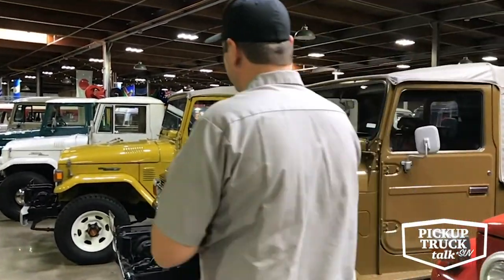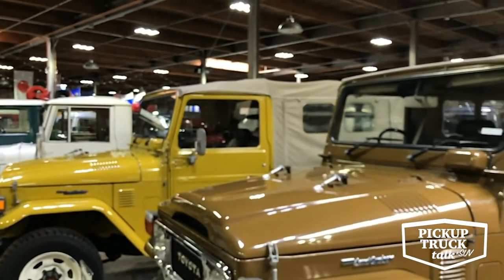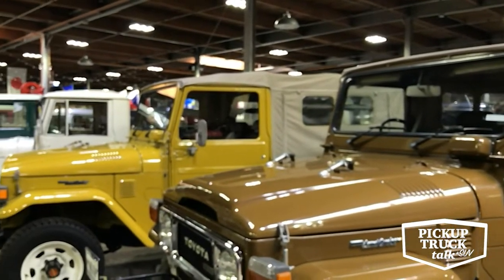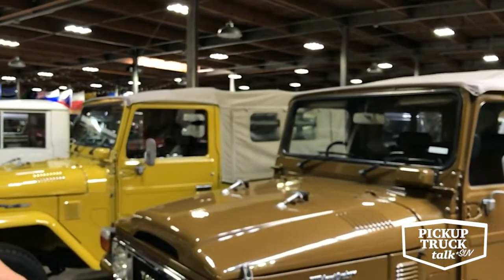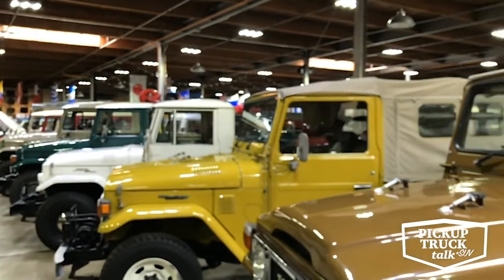These two right here are beautiful trucks — kind of twins. They're soft top BJ44s that came out of Japan with extremely low miles: one has about 25,000 and the other has 17,000 kilometers. They're really neat with factory PTO winches and diesel engines. Neat packages.